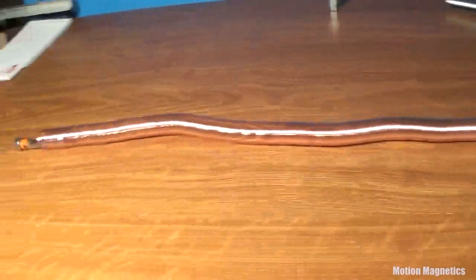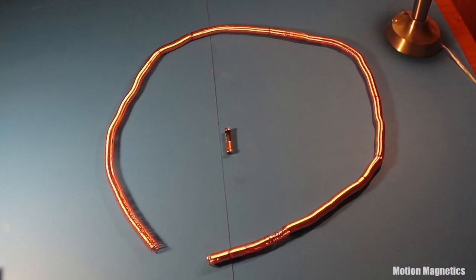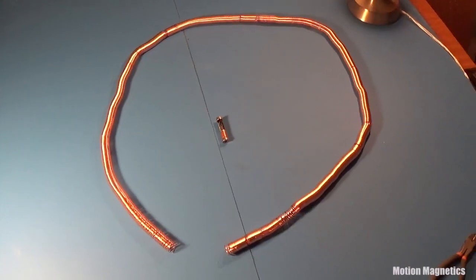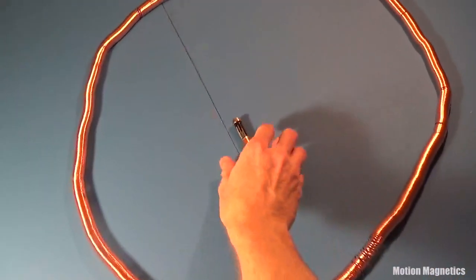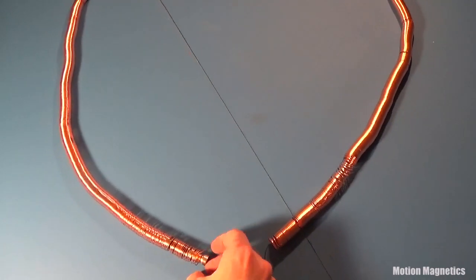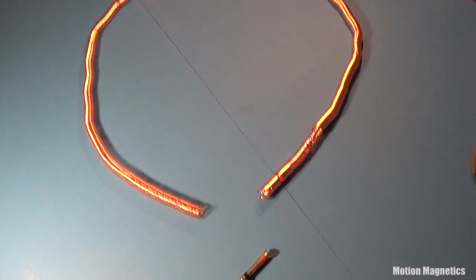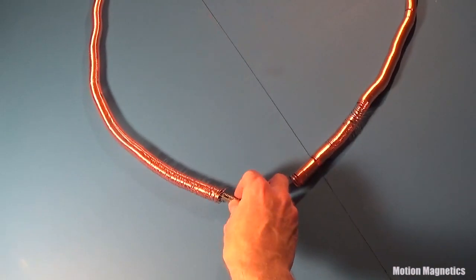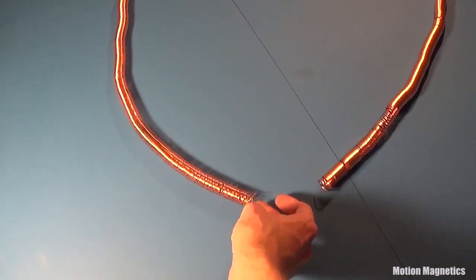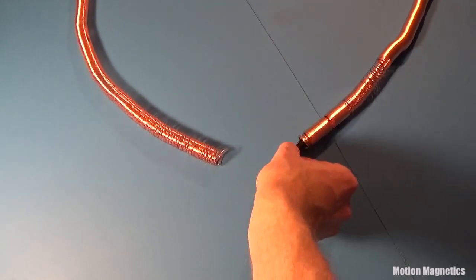The train is another example of a homopolar motor. As it slides through the coiled copper wire, it induces a current through the wire which propels it forward. The direction of movement is determined by the negative-positive flow of electrons in the battery, so to change the direction of movement simply turn the battery around.